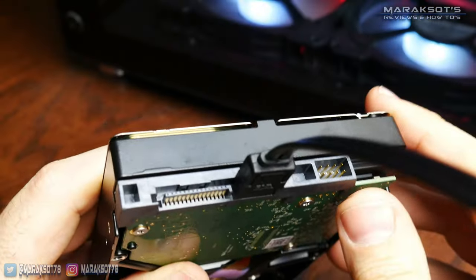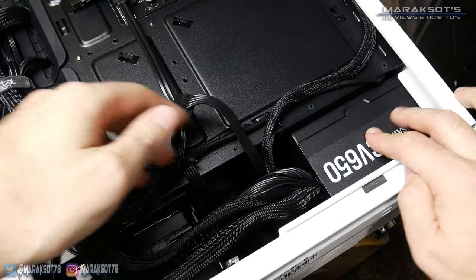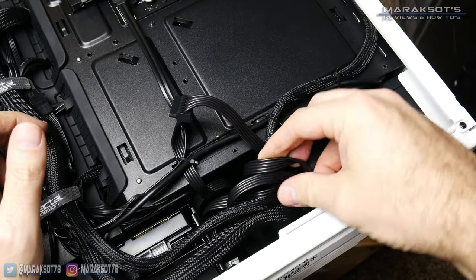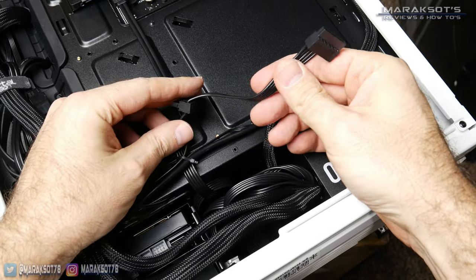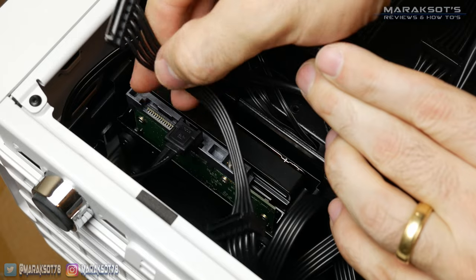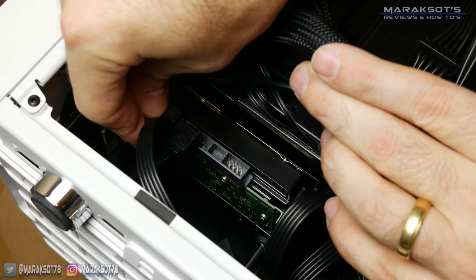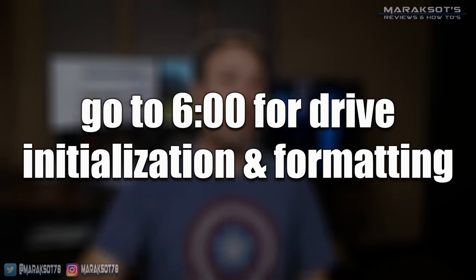Next we need to connect power to our drive — without it, it ain't gonna work. The larger L-shaped connector on our drive is the power connector. Your power supply will have wires coming from it, and amongst them there should be at least one that has several SATA power connectors. Connect one onto the SATA power port on your drive and you're ready to boot up and initialize the drive. If you skipped ahead specifically to see how to install a 3.5 inch drive, go back to the timestamp shown on screen now to initialize your new drive.